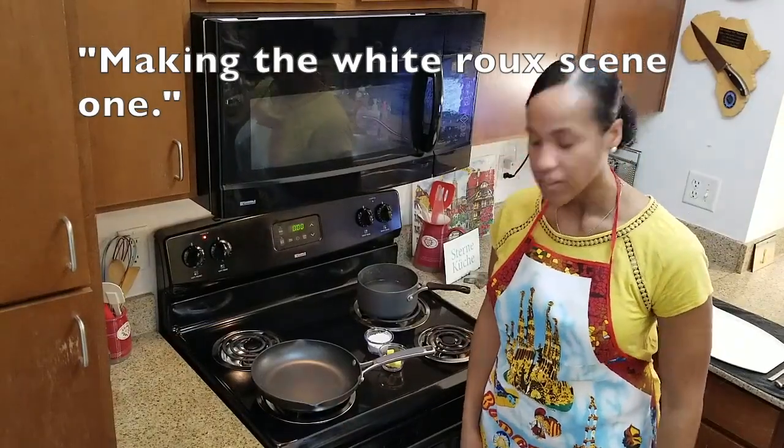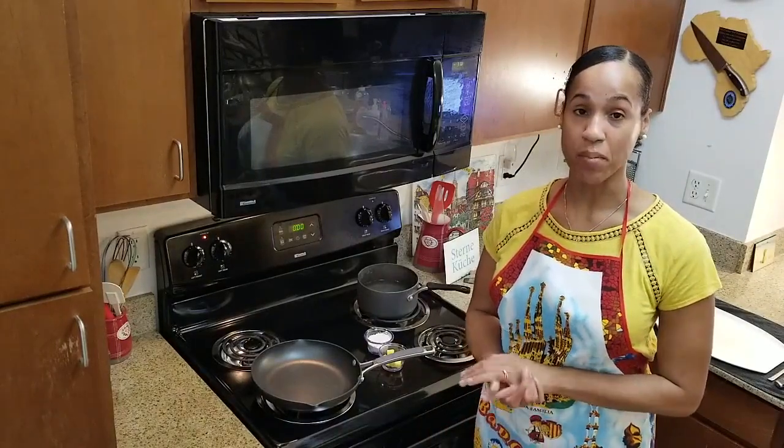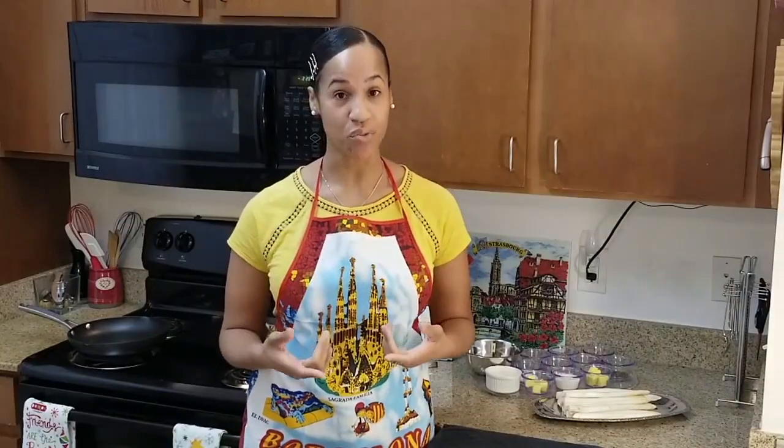Welcome back to my channel. Today I will be preparing for you all the Spargel Cream Soup, which is cream of asparagus soup. The first time I had this soup was at an authentic German restaurant in Germany, and it was delicious. So if you all would like to see how I prepared this soup, join me and let's cook.